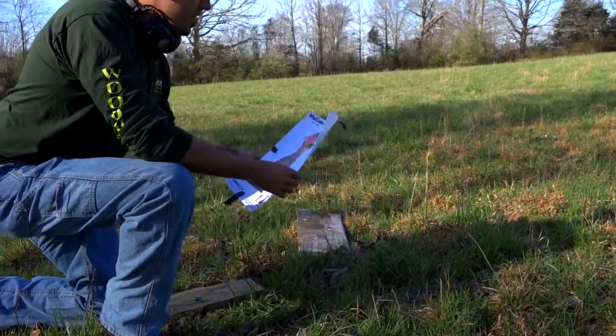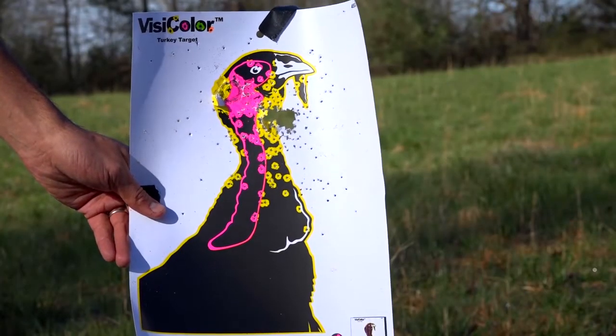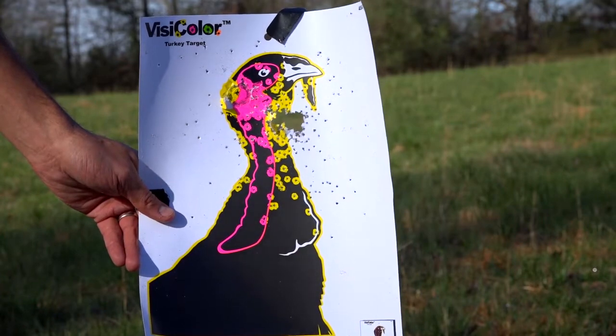As you can tell, even at 10 yards these shells allow you a really good margin of error at close range. And now Aaron's gonna get his 870 out and shoot some of the three-inch.